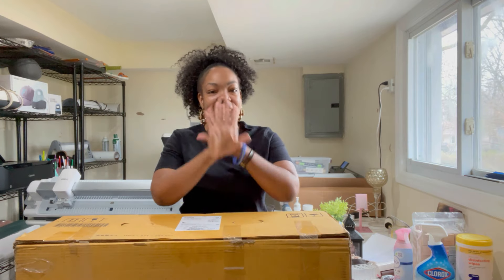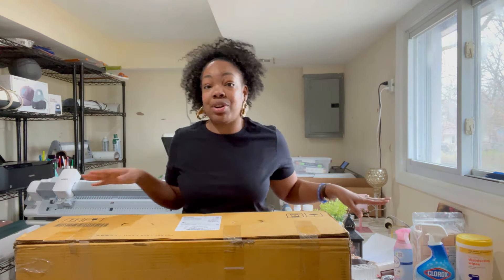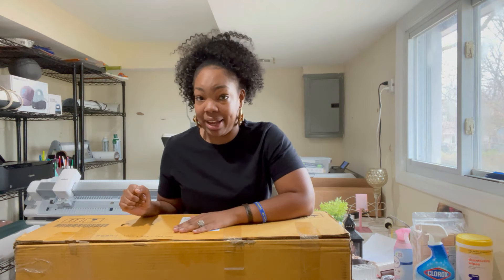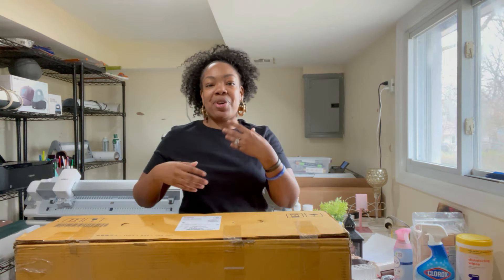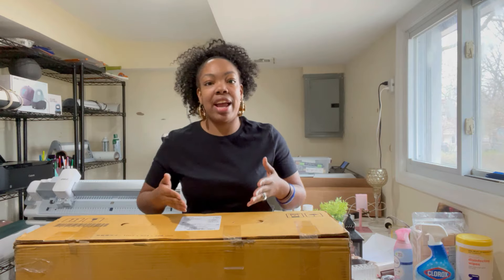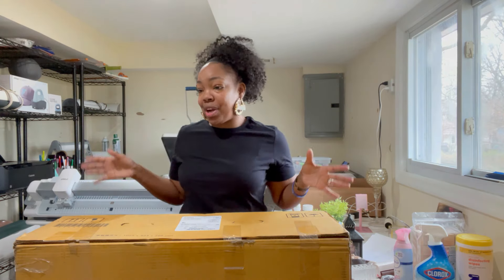Hello everyone, it's your girl Javaya with Gifting Hands by Javaya. Welcome back — if you are new, hey y'all! If you're a returning subscriber, welcome back, fam. Before we get into today's video, please excuse the mess. I am in the process of remodeling my studio — I have a lot of equipment and supplies and I am honestly outgrowing my space, but we are transforming the room to make it more functional and aesthetically pleasing.